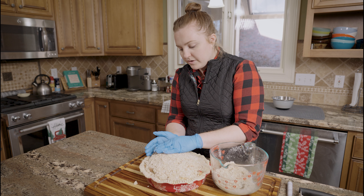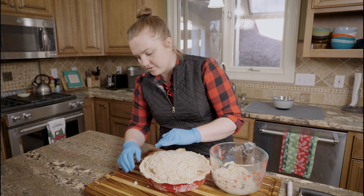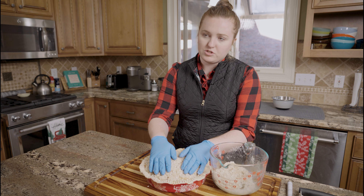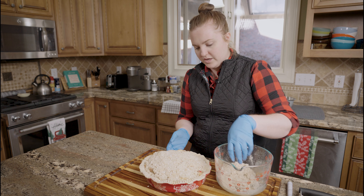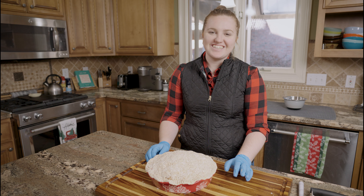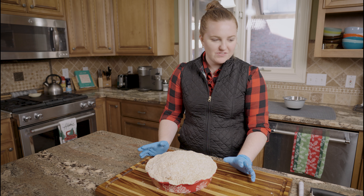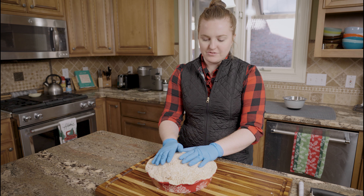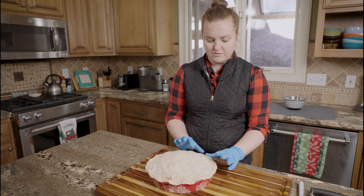If you're going for a really pretty pie, this pie might not be for you — you might want to use a crust on top. I guess you could cut out crust shapes and put it on top; I haven't done that yet but I'm sure you can. Now we'll put it in the oven — I think it's 15 minutes at 400 and then about another 35 minutes at 375, but it's all in the recipe down below.